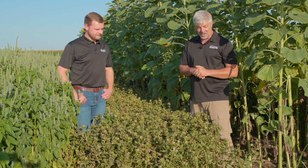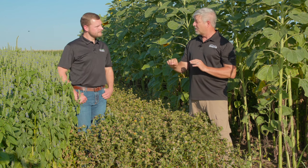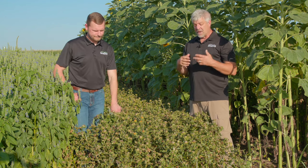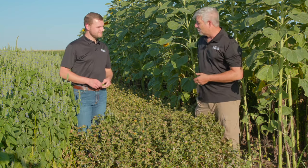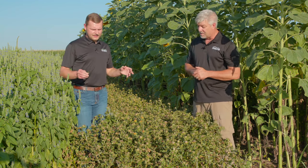So if you want Baldy safflower, you need to come to Green Cover to get it. We thought it was worth doing because safflower is a fairly nutritious plant for livestock — cattle will eat it readily, but not so readily when it's got all those thorns on it. So Nathan, talk a little bit about what you're seeing in this Baldy safflower out here.